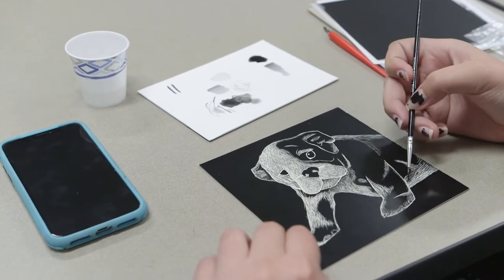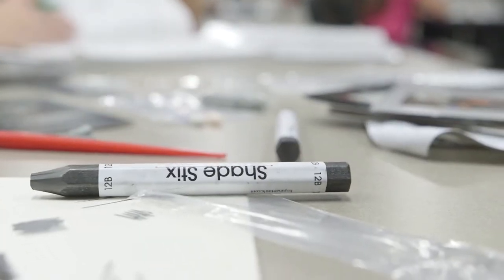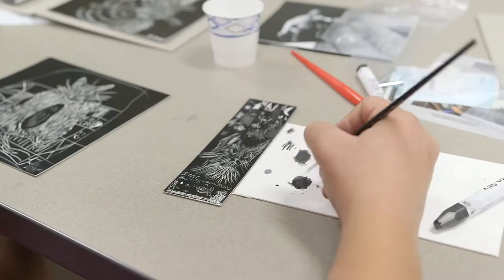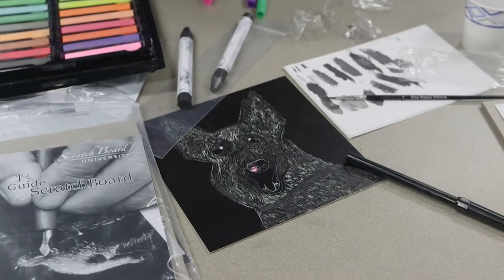We're going to coach them and then introduce some of the shadow sticks that I have available, which replace ink. With a gray, a black, and then a small brush, they're able to gradiate some areas and start talking about tonal ranges.